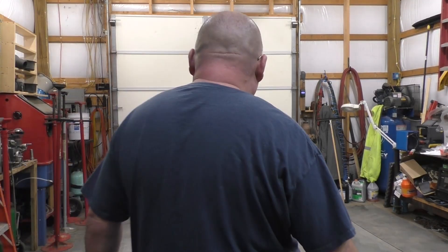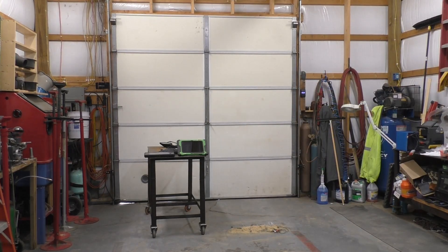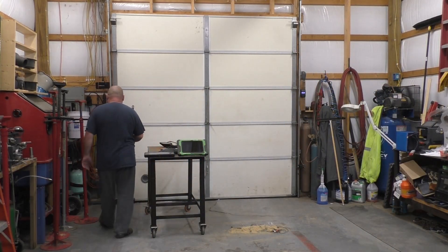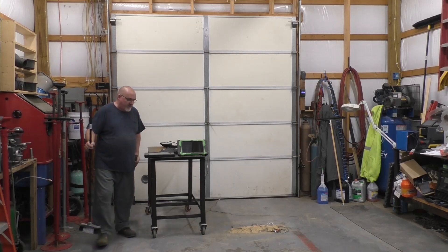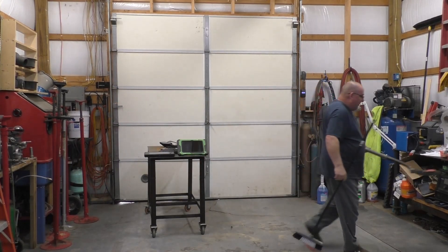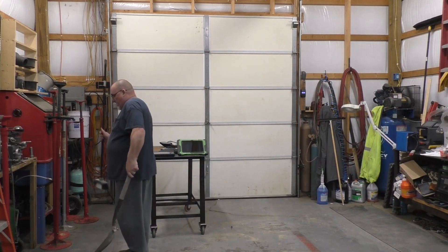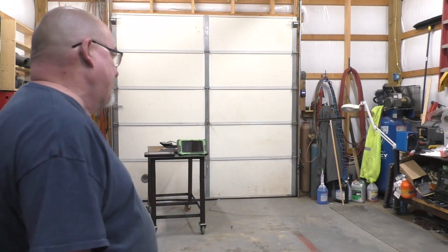Hey ladies and gentlemen, welcome back. I've been wanting to do this for a while but haven't done it yet - I've been busy as a one-man show. Truth be told, I'm getting older and a little bit lazier. Working 16 hours a day gets old. This is basically for you guys that want to get into this or upgrade your tools.